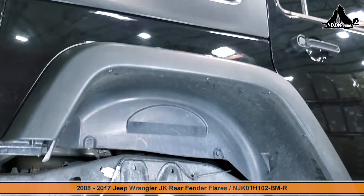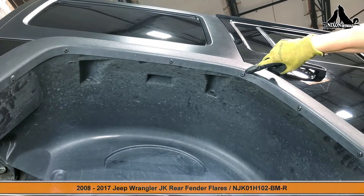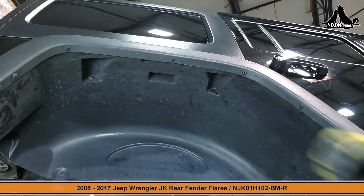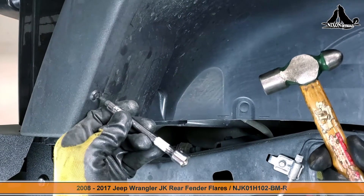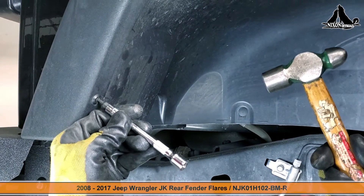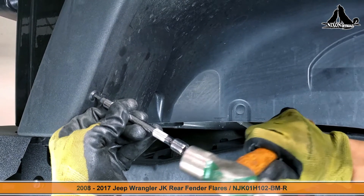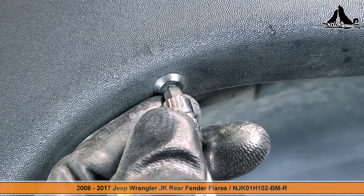We're starting in the wheel well by removing these six plastic rivets. We'll be using a hammer and a torque — or a better choice would be a punch tool — to make this more DIY friendly for you. Go ahead and give it a couple of firm taps to pop the pin out, then you can use a tool to pry out the rivets.